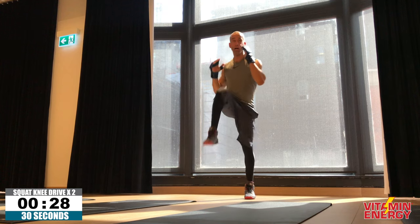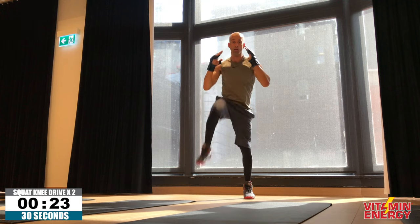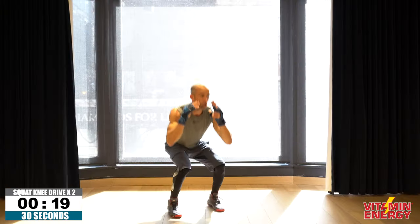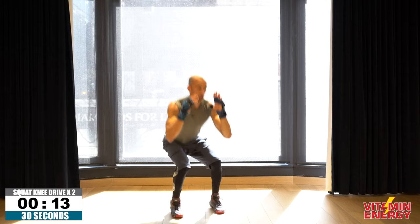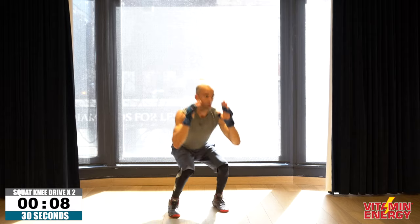Double that up — it's a double squat knee drive. So the same side, do it twice: squat one, squat two, squat one, squat two. Again, just changing that a little bit because why the hell not. 12, 11, 10 seconds.